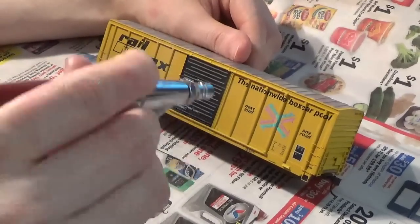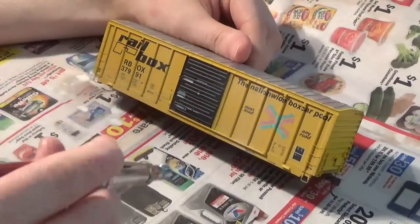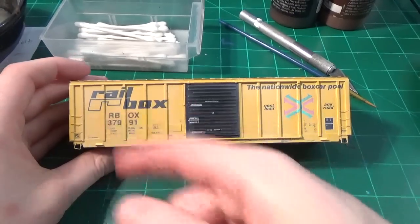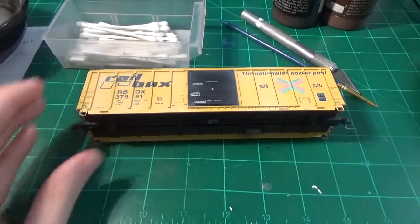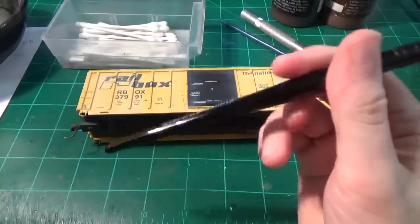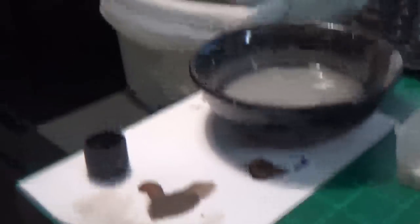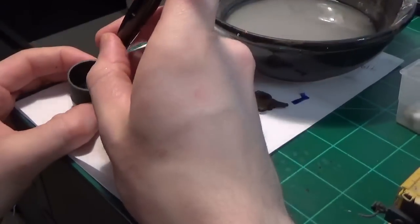I'm just going down the seams and hitting this at all these different angles. With the model properly faded down and clear coated, we can go ahead and start applying the grime. If you recall in the photos, the car has a pretty decent amount of grime where you can see the rust tone in the paint. So what we're going to basically do to create this is my standard fallback technique of washes.